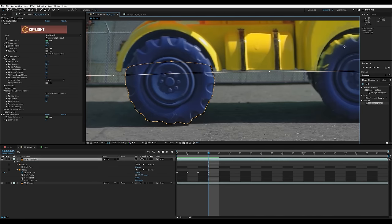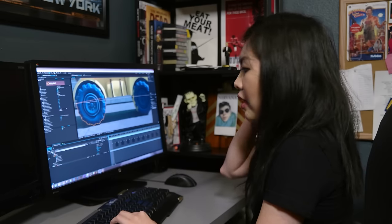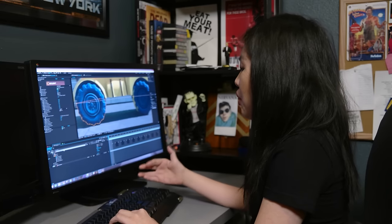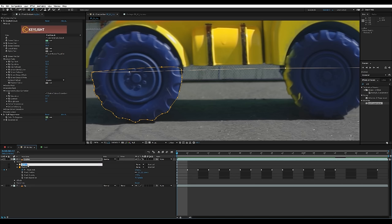Organization is key, especially if you're rotoing something with a lot of different parts. What I like to do — and this is just my habit when working in After Effects — is I label all my layers and all my masks within those layers. For this top one I'm just gonna call it 'toy bus.' The bottom layer is already labeled 'BG' for background. For mask one I'm gonna label it 'garbage mat' and for mask two I'm gonna call it 'wheel back.'